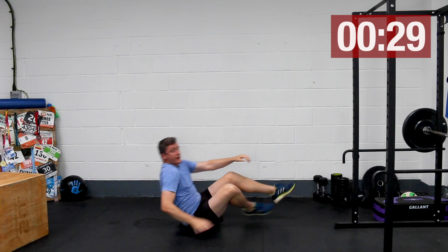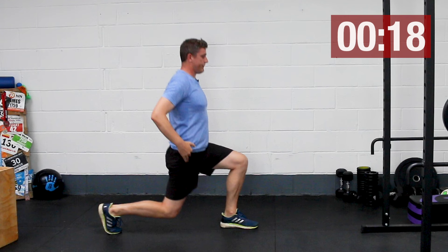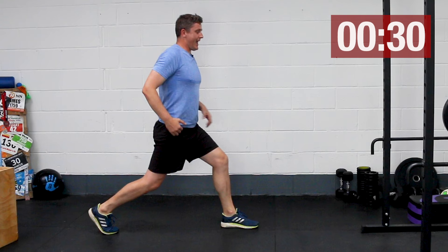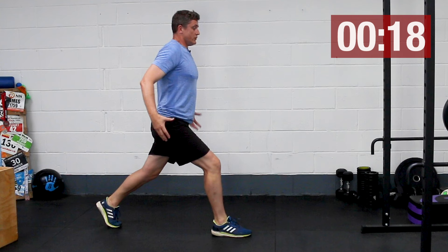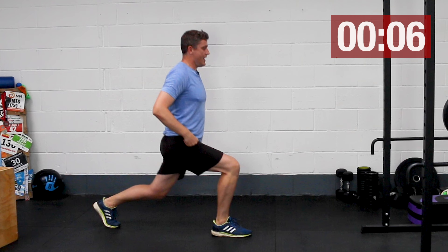Back to our split squats, last round. Slow and controlled — form over everything else. I like this because of the way in which we're treating the two legs differently, just like when we're running with every stride — one leg is flexing at the hip while the other is extending. It's a really good exercise that will allow you to increase your stride length as you run. Over time, as we improve strength and mobility around your hips, the stride length will naturally increase — and that's a big part of running faster.